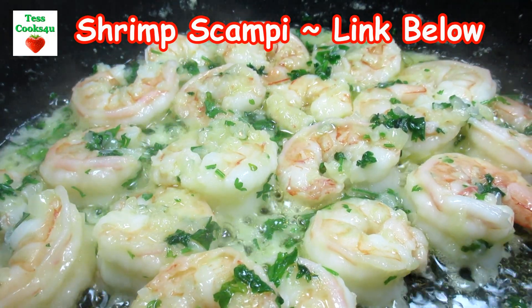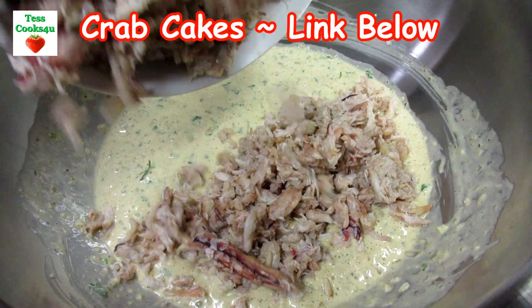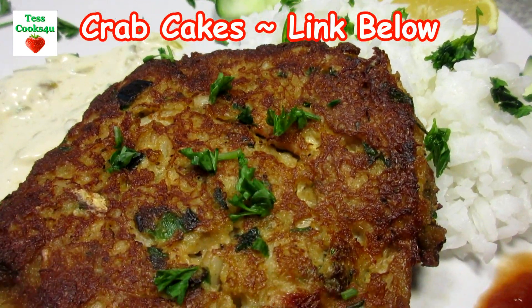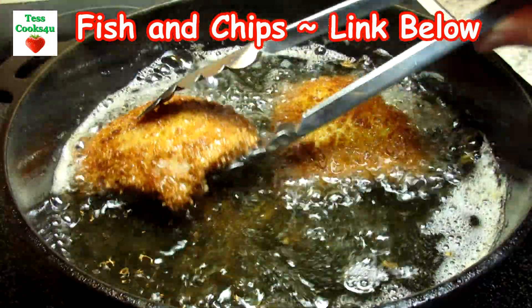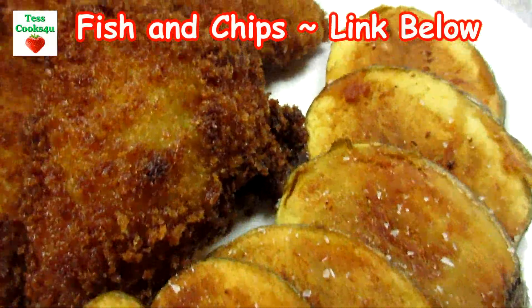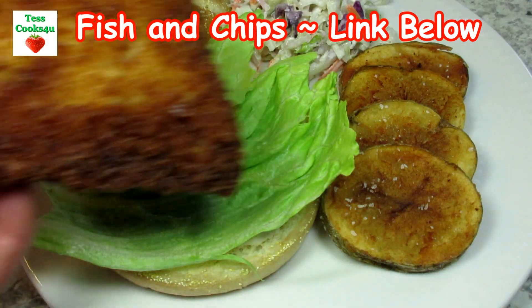This fish stew recipe is delicious and easy on the budget. With a side salad and a piece of garlic or homemade bread, well it's all you need. Just a reminder that you'll be able to find this recipe, the list of ingredients and much more in the show more section below. I've also included links to where you can purchase online some of the ingredients and equipment that I use in this video recipe. If you have a chance please check it out.